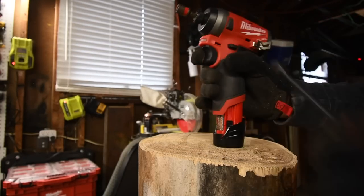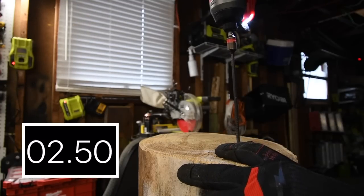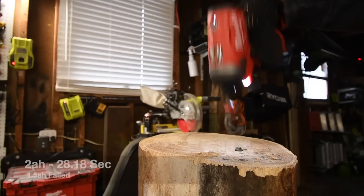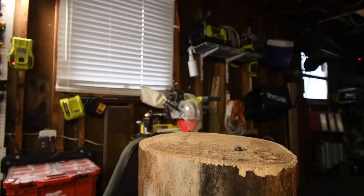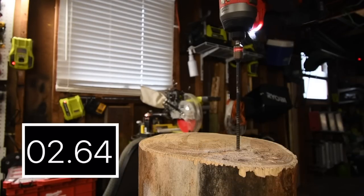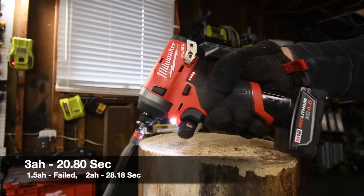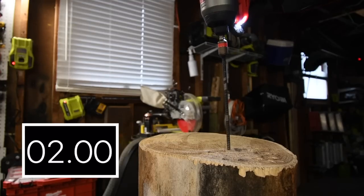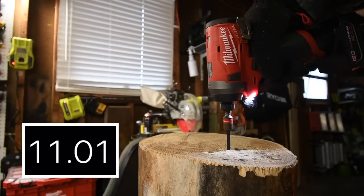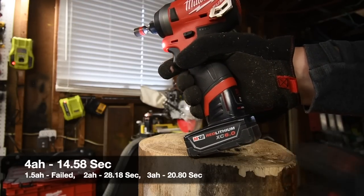This is going to be tough, but let's do the 1.5 amp hour battery on the four-inch by half-inch lag — battery is full. Two amp hour battery is next — that's much faster than the 1.5. Next, the three amp hour battery — full. Then the four amp hour battery — battery is full. Much, much faster. Oh yeah. Then the six amp hour battery — battery is full.